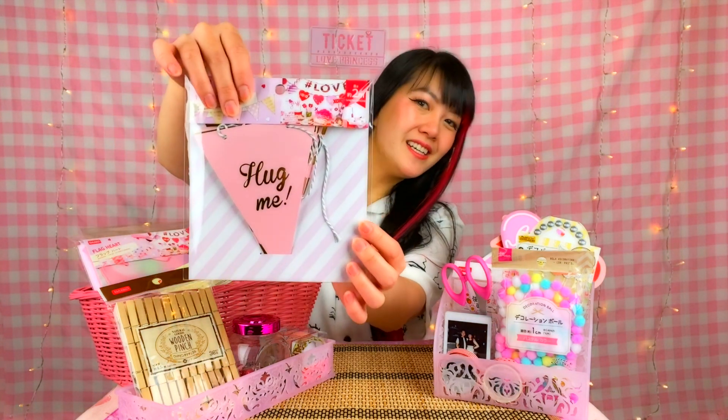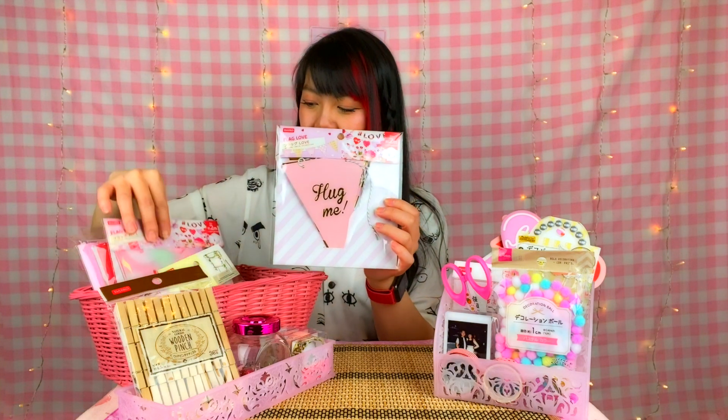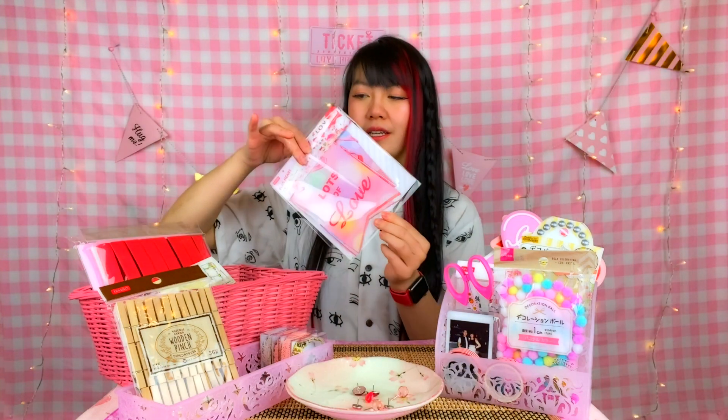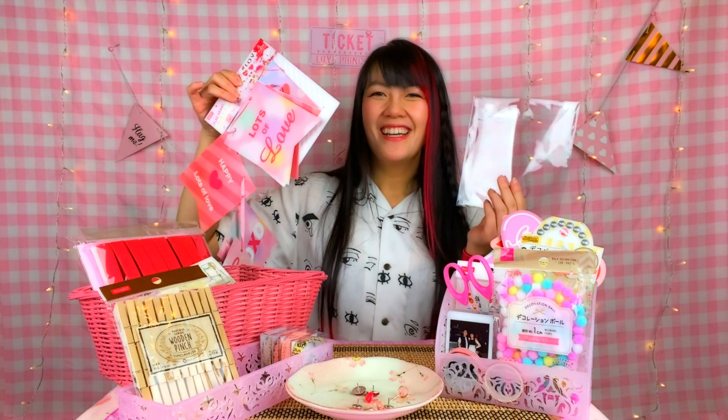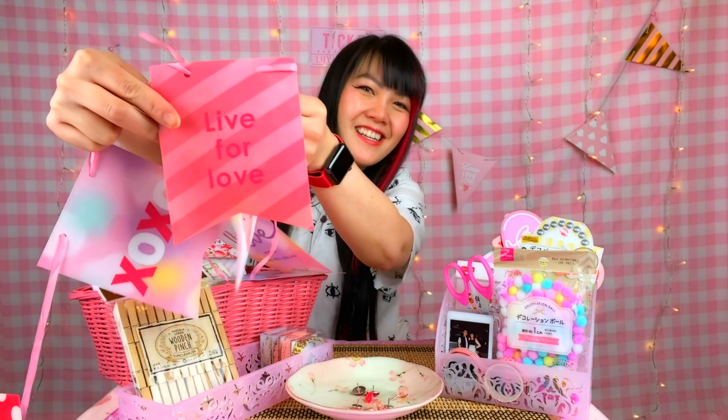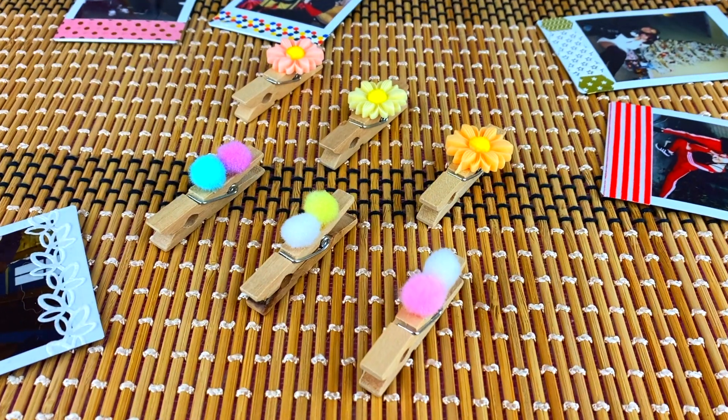Let's open these little banners I found. There are flag-type banners. Don't throw these bags away because they're great for repurposing — you can use them to bag these banners again! Live for love! To add a personal touch to them, we're going to decorate some clothespins to hang some photos in between each one of these flags.